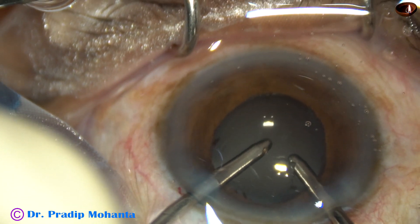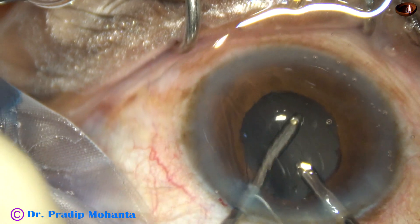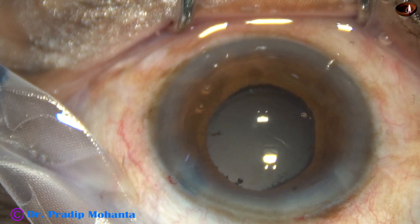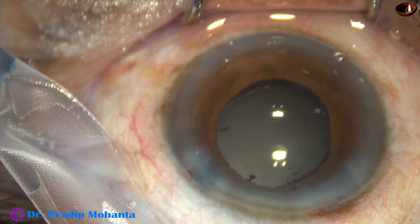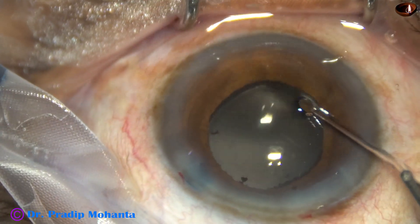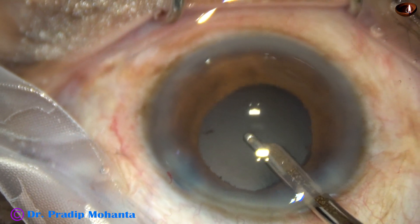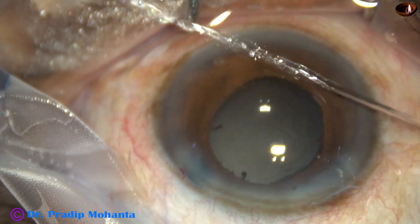Here the aspirating port is through the side port and the irrigation is through the main incision. The anterior lip of the main incision is lifted up and this minimizes leakage of fluid. So the visco is nicely removed. And now the single side port is closed by hydrating the corneal stroma on either side of this stab incision. This is the final lavage of the anterior chamber.